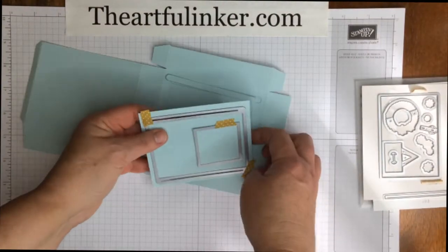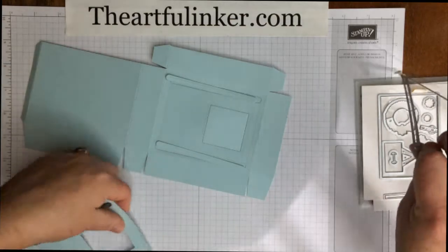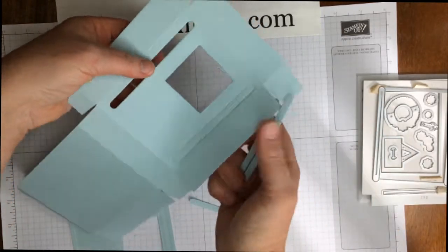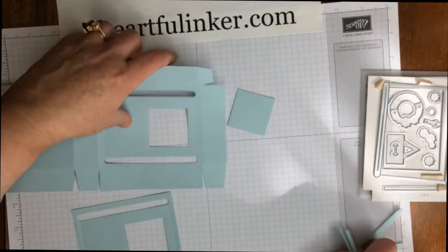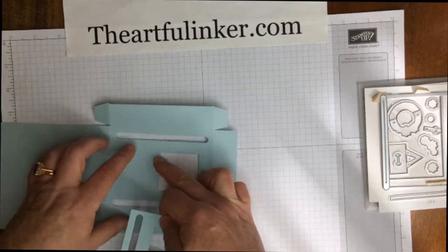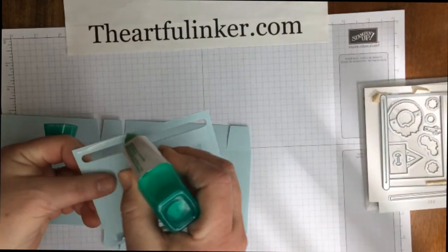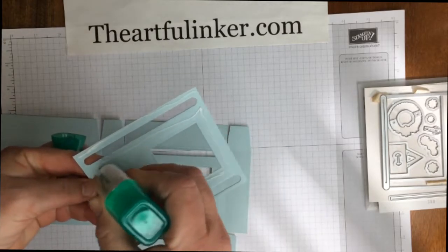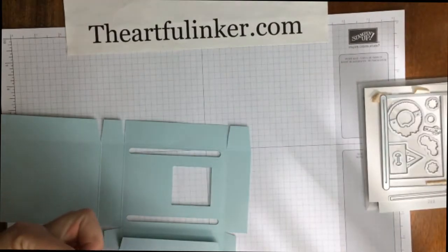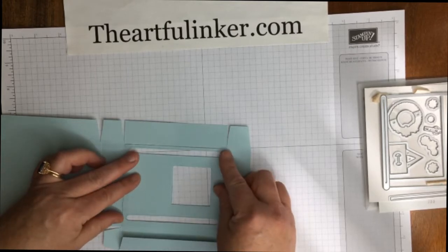My pieces have been cut and we need to just pull the dies off and pop them back over here and push these pieces out. This is just all scrap. Now, this piece is strictly to reinforce this since we've cut this extra opening, so I'm going to go to the inside of the box and add multipurpose liquid adhesive and just add this inside, lining up all of the holes.